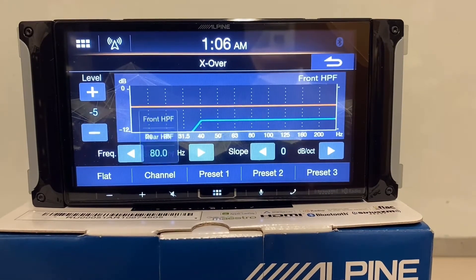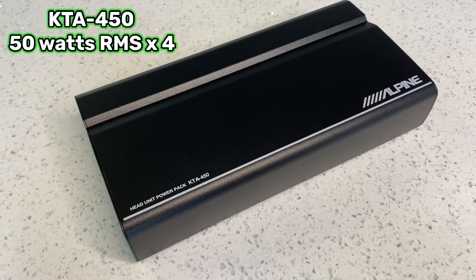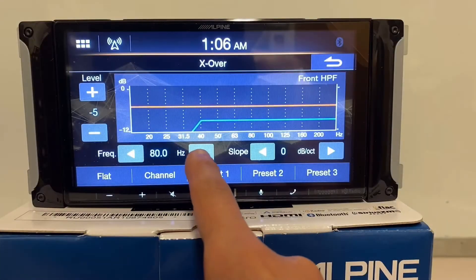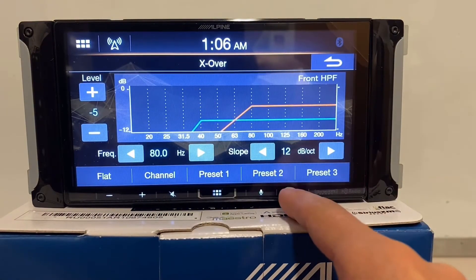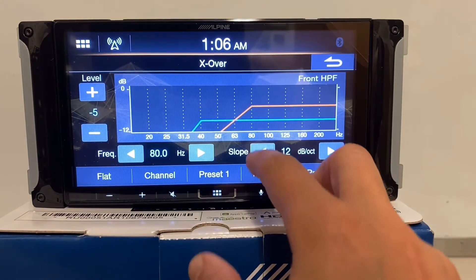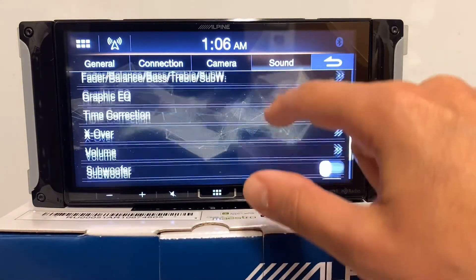If you're building a system in stages — you want to do the head unit first, then your amp and sub, upgrade the speakers but power them off the radio, and save up for that power pack amp which can bolt right onto the back of this radio — you can go into your crossover menu and tell it 80 Hz and up, and adjust that slope right there. Cut 80 Hz and down from your interior speakers. Built-in crossover — great feature to have.